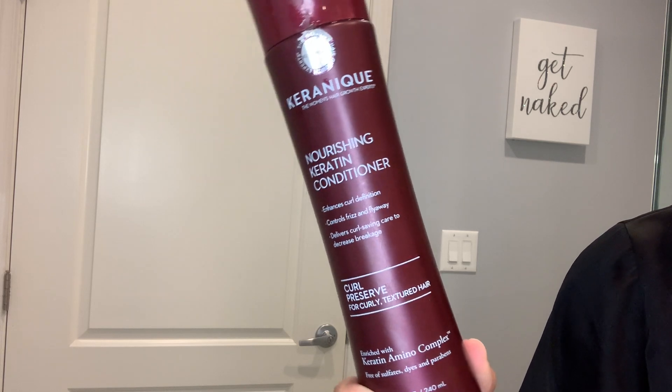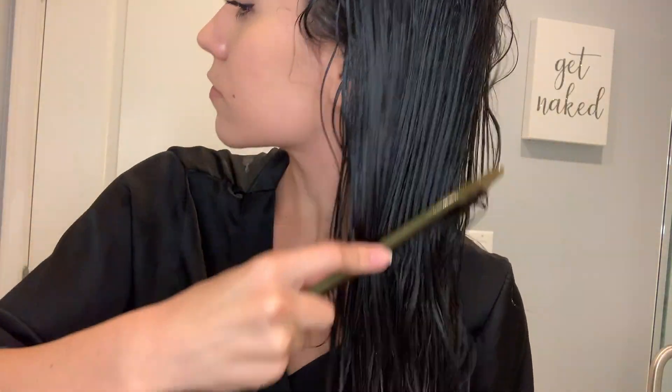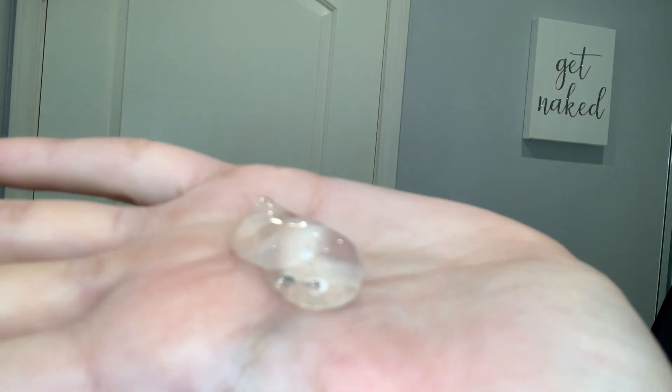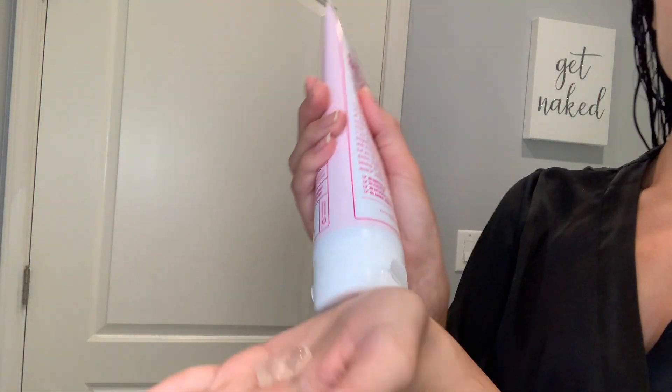I haven't been using the conditioner long enough to recommend it yet, but so far I'm really liking it. We want to do this on soaking wet, detangled hair. I didn't wash my hair again, but I got it soaking wet and detangled with my fingers and a comb from bottom to top. And here we go with the jelly, starting with about this much.